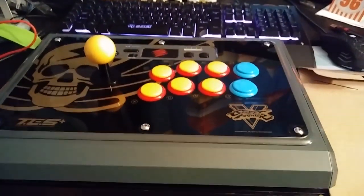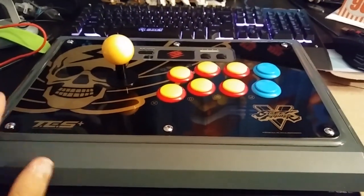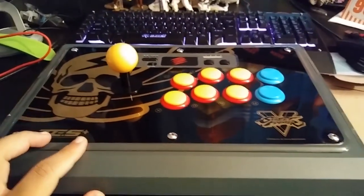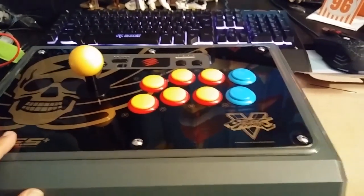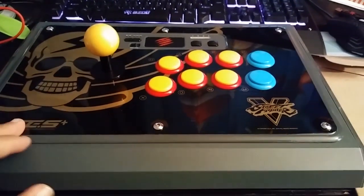Hey, what's up people, Mr. Bob right here. Finally, I welcome you to another mod video on my Madcatz TES Plus, the Shadowless Edition from Madcatz. I am going to remove the artwork right here and put the new one right here.